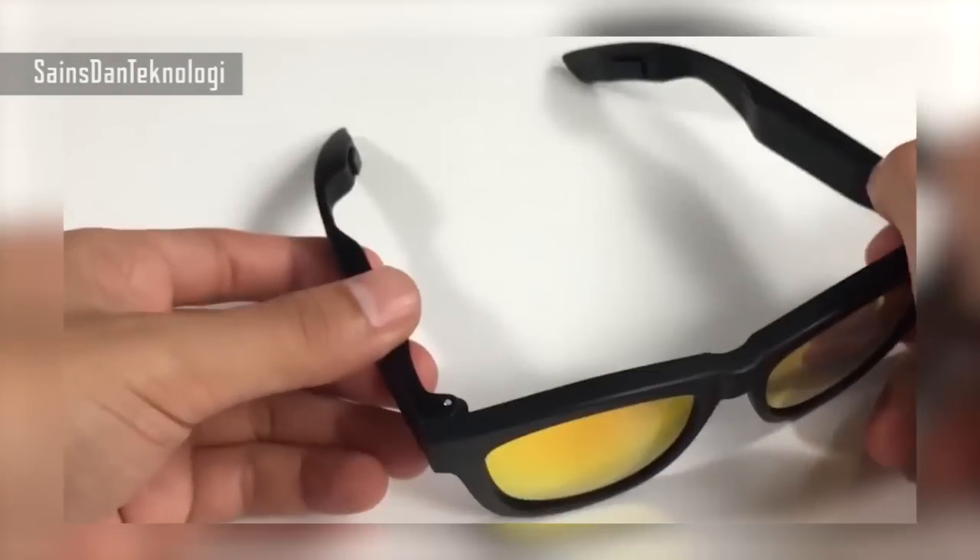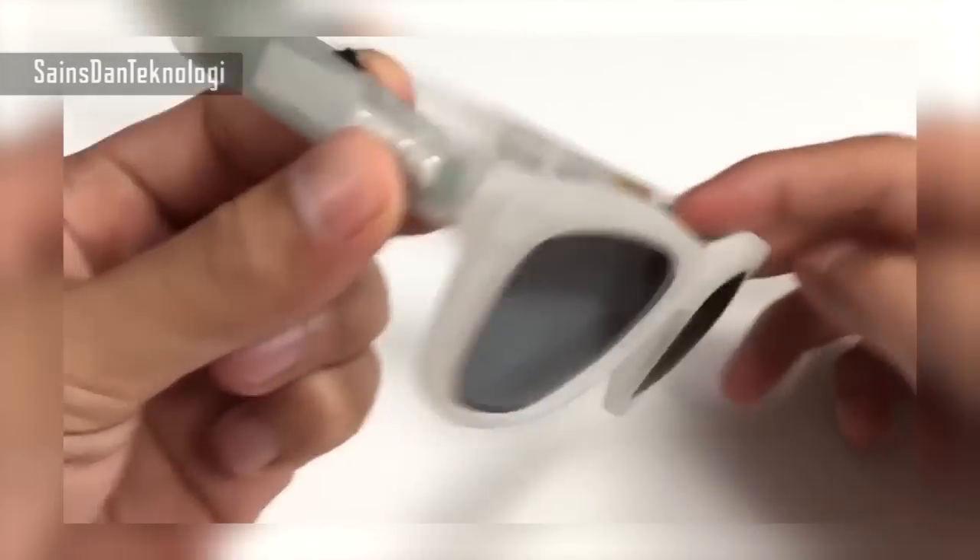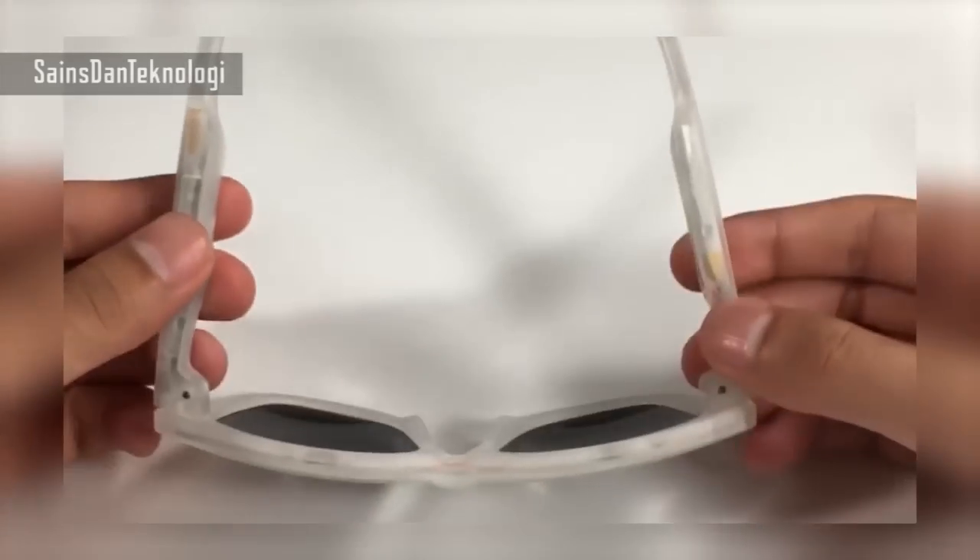Now to go over the entire structure of it, I'm just going to move this black one to the side and pull out a transparent one so you can see it closer. Now it looks just as cool as the black one, but you can see the insides a little bit better.